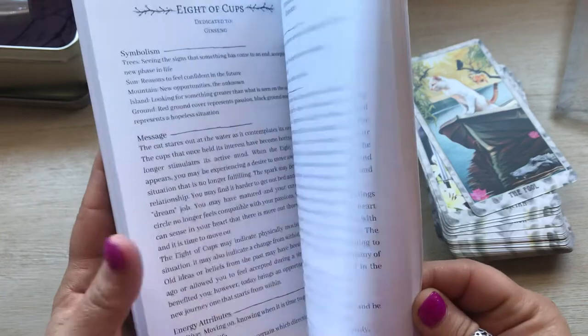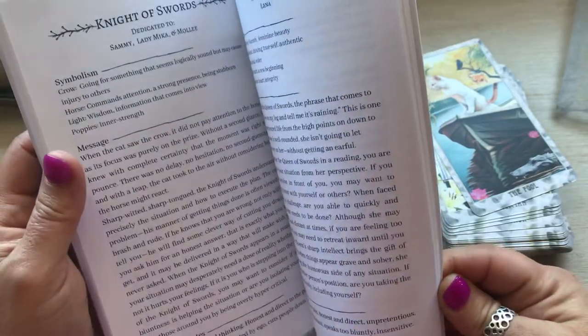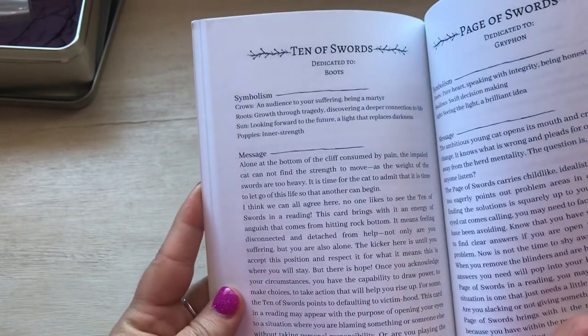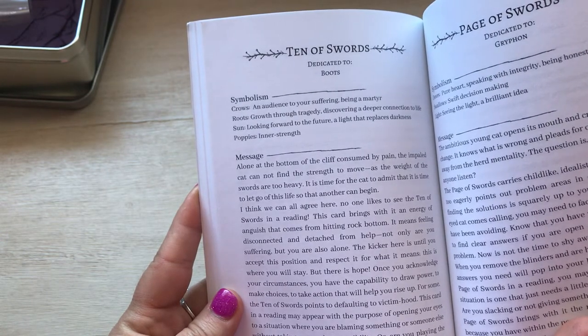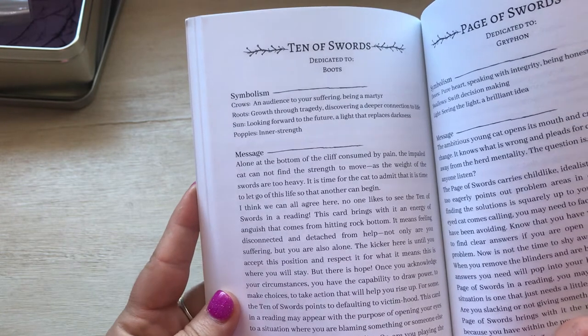So that's one of her cards. We'll do the ten of swords, because I always liked the ten of swords card — I think that's a cool card to read on. So ten of swords, and this one's dedicated to Boots. Cool — I love that name, that's very cute. Symbolism: crows — an audience to your suffering, being a martyr; roots — growth through strategy, discovering a deeper connection to life; sun — looking forward to the future, a light that replaces darkness; poppies — inner strength.